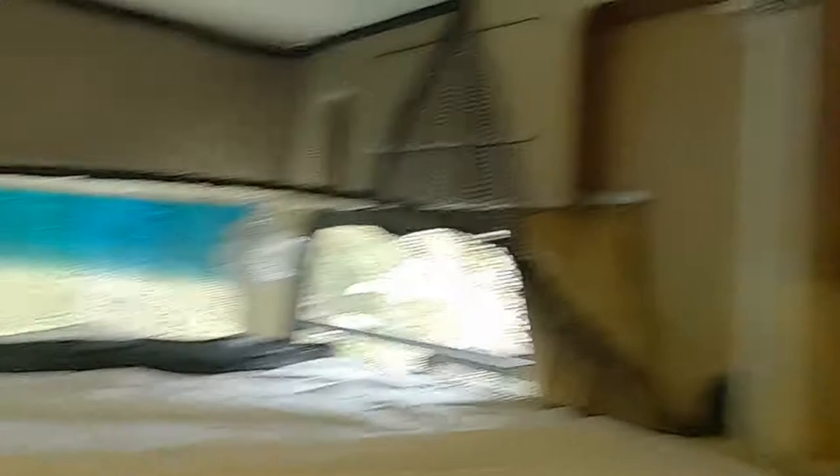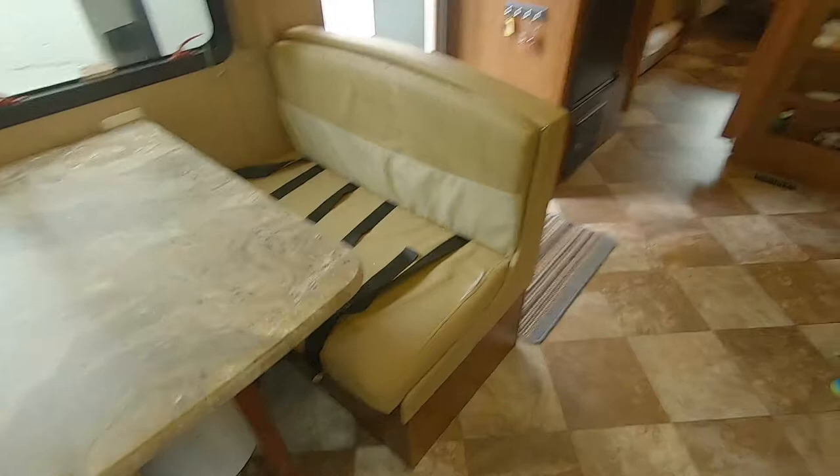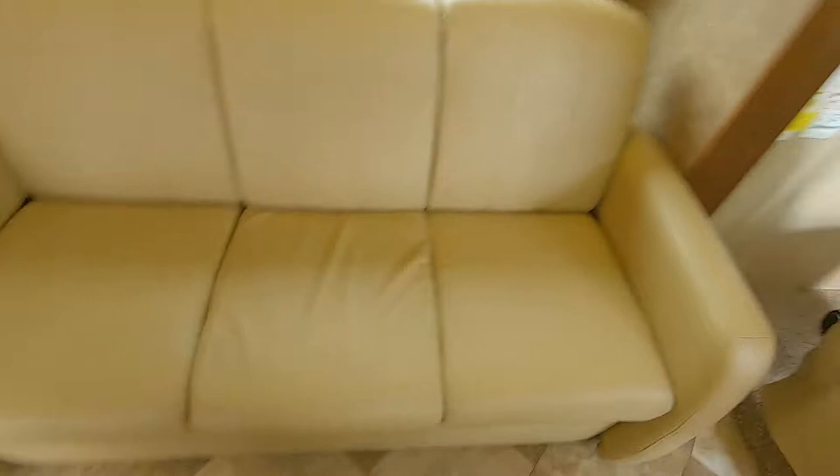We have the dinette with seatbelts for four. The dinette cushions are a little bit more. We have a couch with seatbelts for three, and then of course the two seatbelts up front. So you can have a total of nine people in here, all with seatbelts.